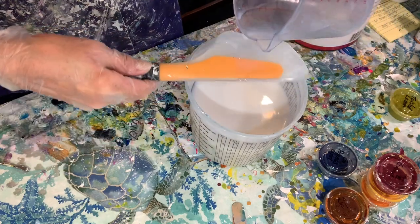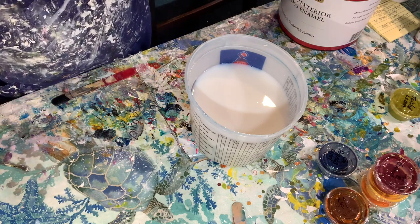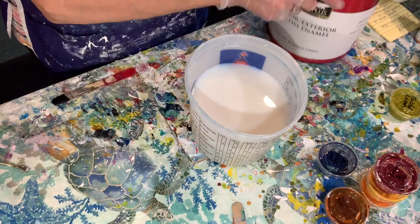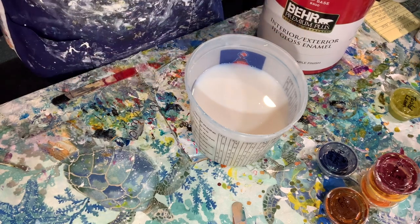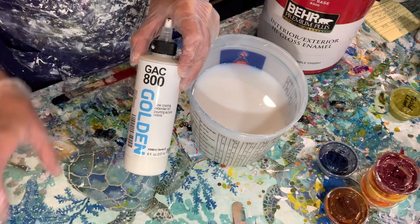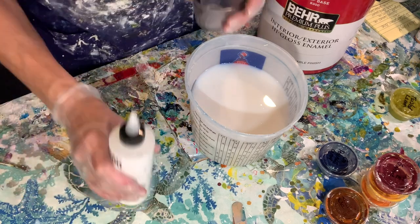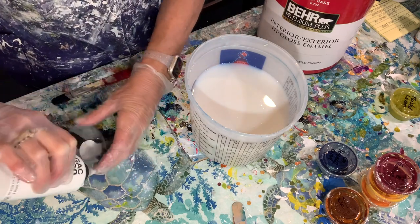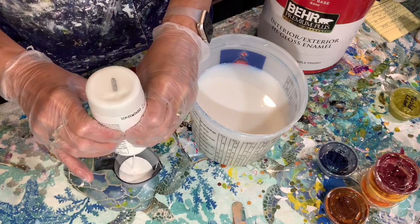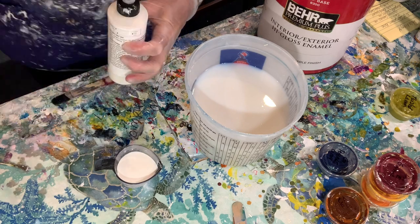I'm making a double batch because I paint a lot and I don't want to be mixing this up all the time. For a single batch, it's two cups of the Burr 8300, one cup of the polyacrylic, and an eighth of a cup of the Golden GAK 800. Since I've got a double batch, I'm going to add a quarter of a cup instead. The GAK 800 just prevents cracking — I put it in my medium and I also put GAK 800 in my base.